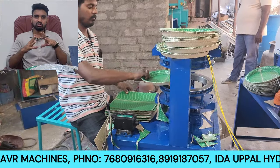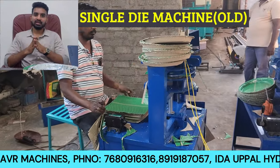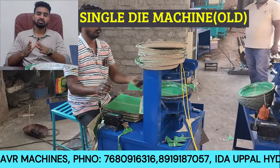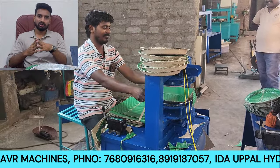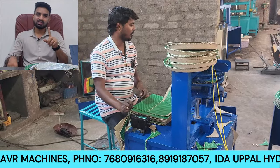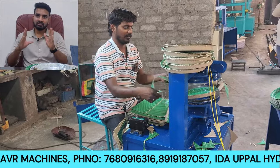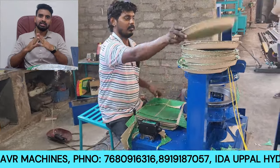Looking at this video, the first model is the single-die machine. This is the old model, using hydraulic technology. This single-die machine operates with one person and processes one sheet to make one plate.